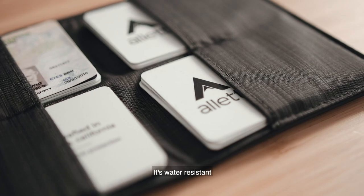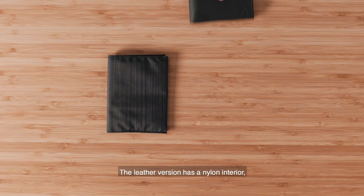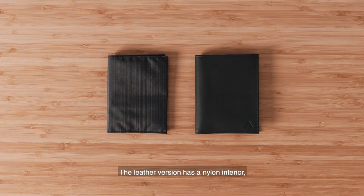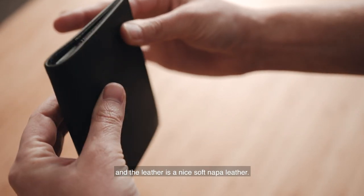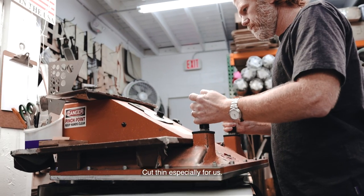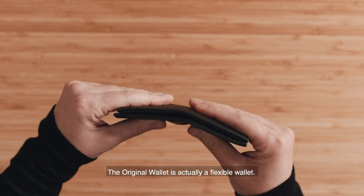The Original Wallet comes in both nylon and leather options. The nylon is a slim ripstop nylon — water-resistant, extremely durable, and very lightweight. The leather version has a nylon interior, and the leather is a nice soft nappa leather cut thin especially for us.